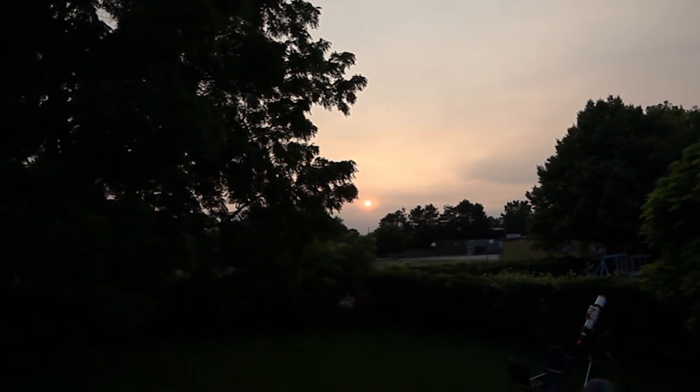The skies are so smoky right now that I can see the full disk of the Sun naked eye. Really bizarre. It's coming from forest fires in the west and I've never seen anything like it.